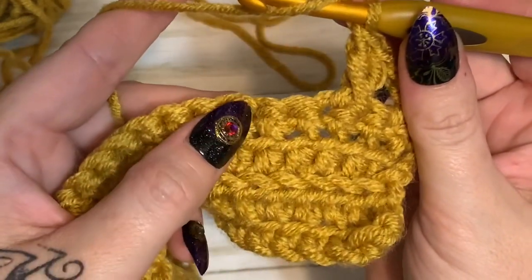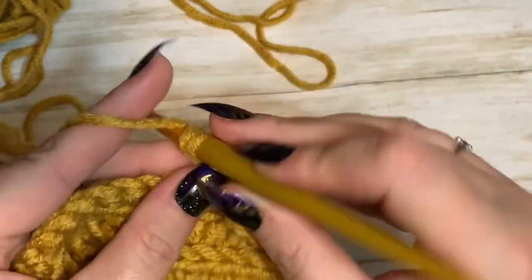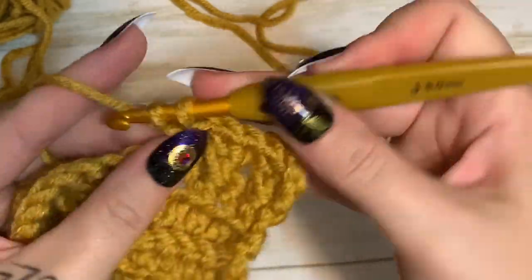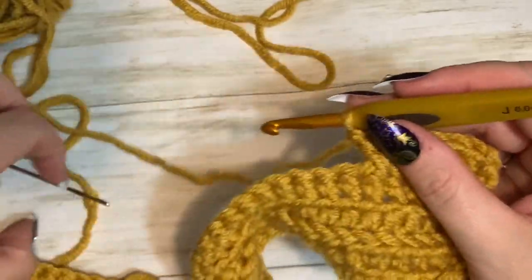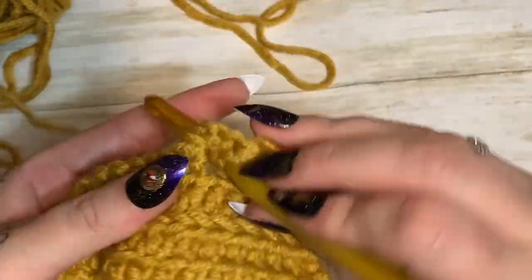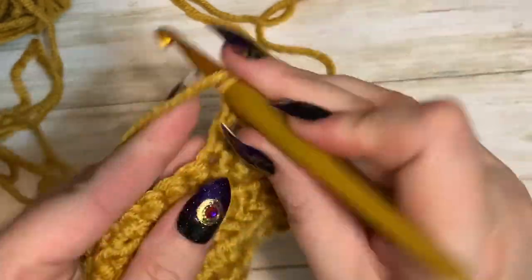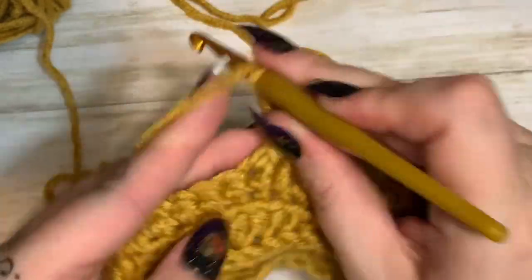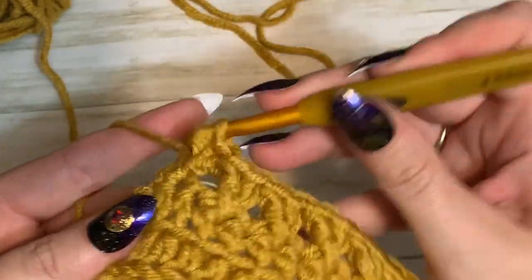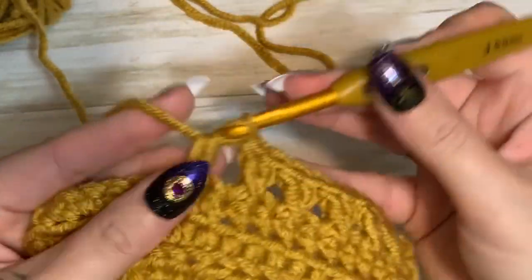You have a stitch here and a stitch here. Now skip this one, go into the next one for a double crochet, then go back and work into that skipped one. See how you get that cute little crisscross? You can go behind the stitch too, but for beginners it's just easier to go in front. Do this all the way across until you get to the end, then we'll go back to our half doubles and finish with a row of single crochet.